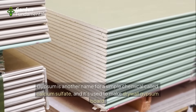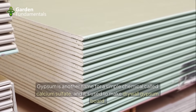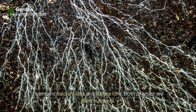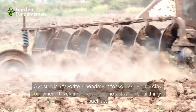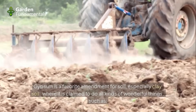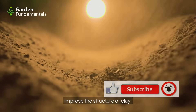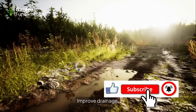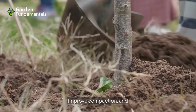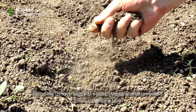What is gypsum? Gypsum is another name for the chemical calcium sulfate, used to make drywall and gypsum board. It contains calcium ions and sulfate ions, both of which are plant nutrients. Gypsum is a favorite amendment for clay soil, where it is claimed to improve soil structure, improve drainage, increase pH, add nutrients, improve compaction, and reduce aluminum toxicity. We're going to look at each of these claims and determine if they are true.